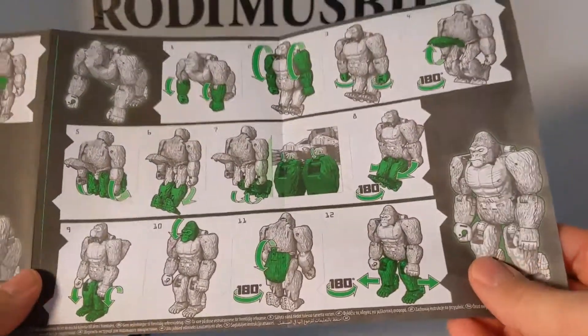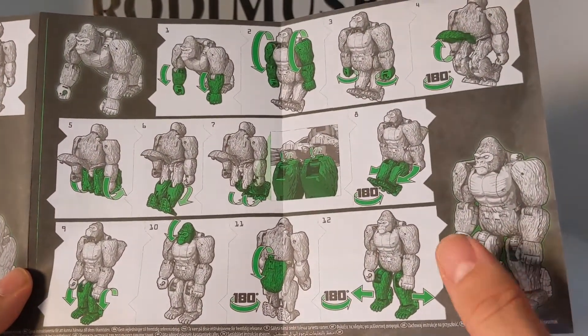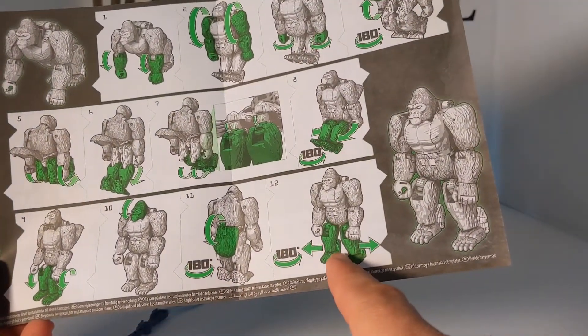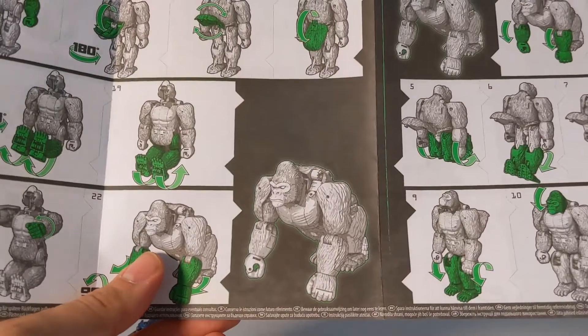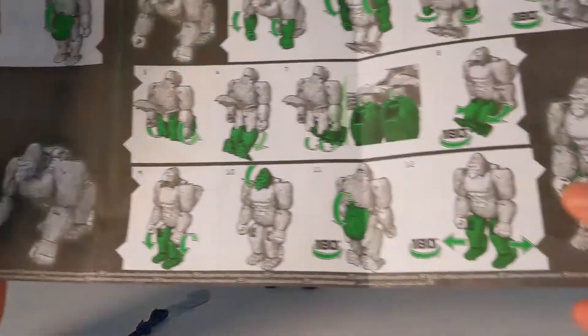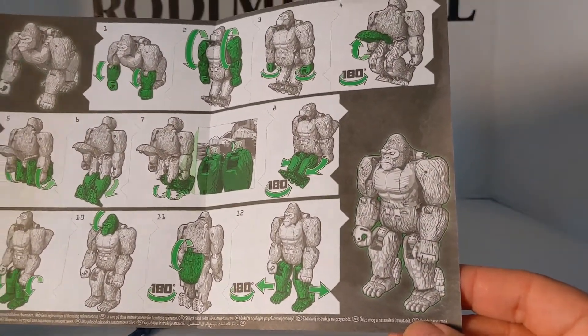There's also a second Gorilla Mode where you can move the feet higher so he's standing. So he's got the Gorilla Mode where he's walking on all fours and one where he's standing on two feet.